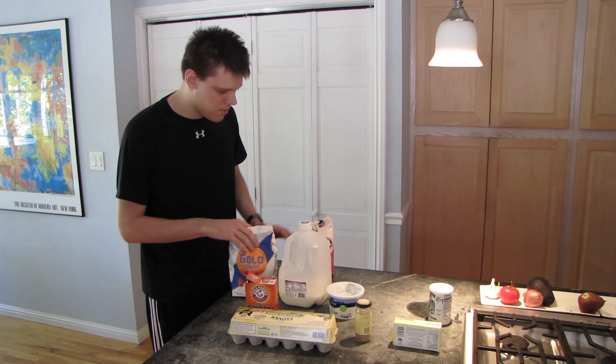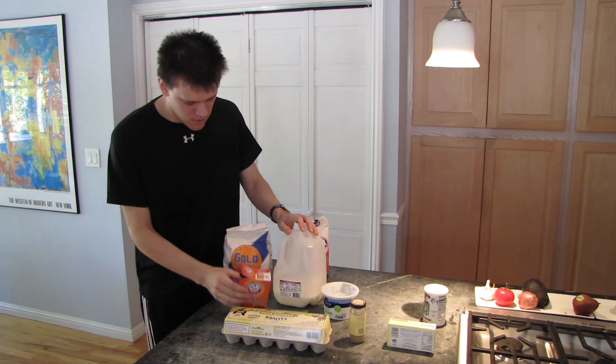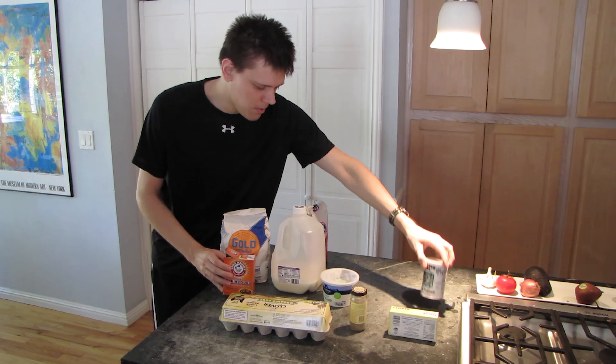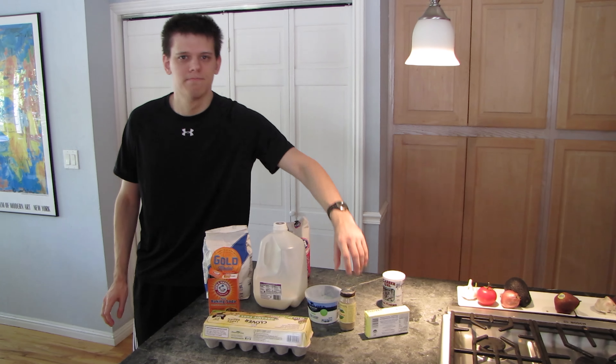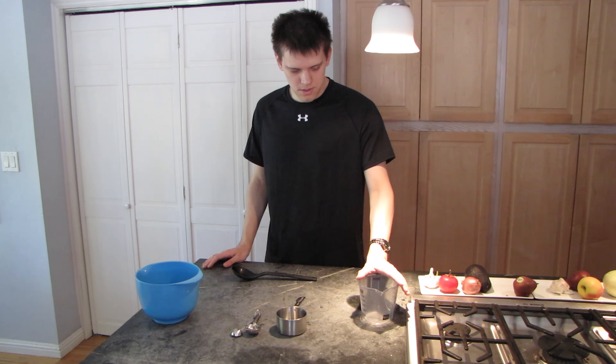Here are the ingredients. We'll be starting off with eggs, flour, sugar, milk, baking soda, baking powder, sour cream, butter, and cardamom.